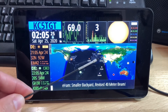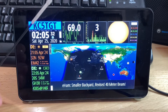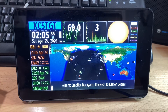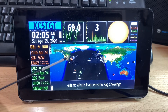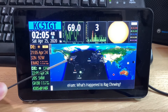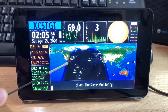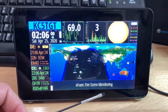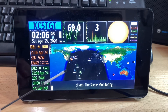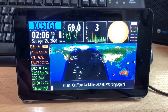HamClock is displaying a lot of information relevant to someone interested in amateur radio or shortwave listening. The map, for instance, is showing us where the gray line currently is, and where the Sun is shining versus where it's dark. The red dot indicates my location. You can also see the location of the Sun and the Moon. You can configure the map to display the locations in real time for amateur radio satellites and the International Space Station.